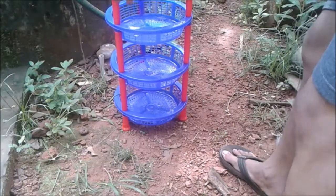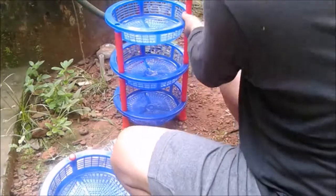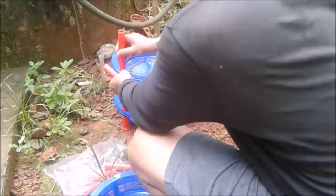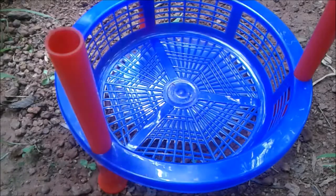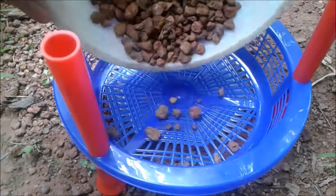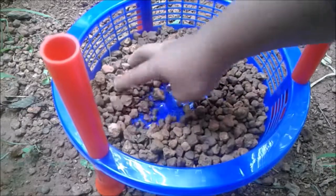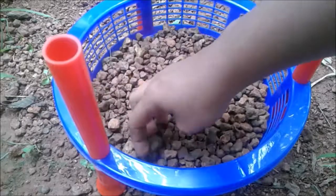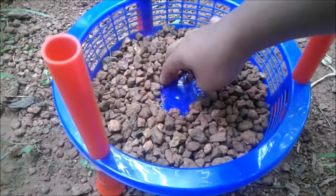First, take a vegetable stand and remove it like this — this vegetable stand is the base of the system. On the first stand, add soil grit and do it like this. This is the cheapest way of making a well recharge system.